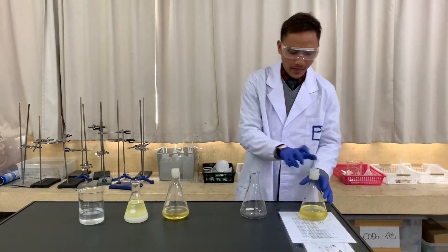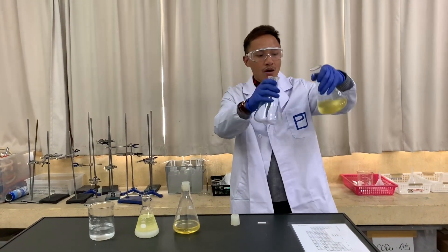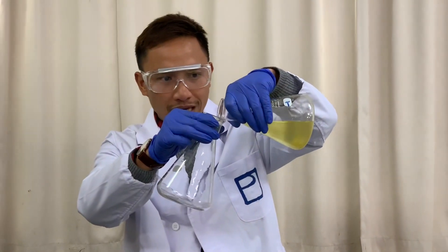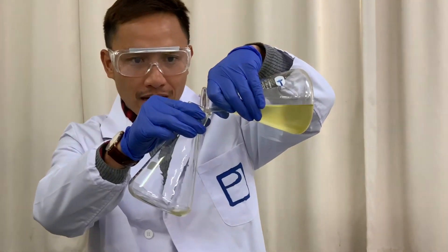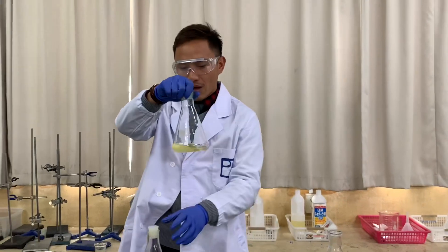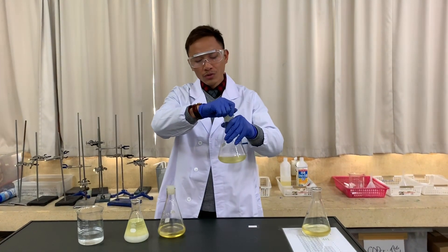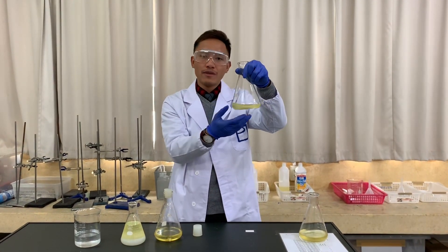Take another flask, open it up, and slowly decant. There are many ways of separating these two layers, but I'm going to use the easiest one — just decanting the upper layer, which is the biodiesel. Slowly and carefully transfer the upper layer. This biodiesel is crude; it's not very pure — we also have some unreacted methanol in it that we need to remove.